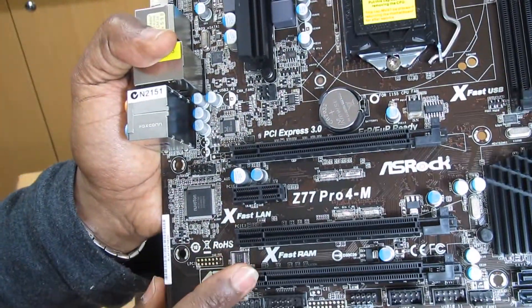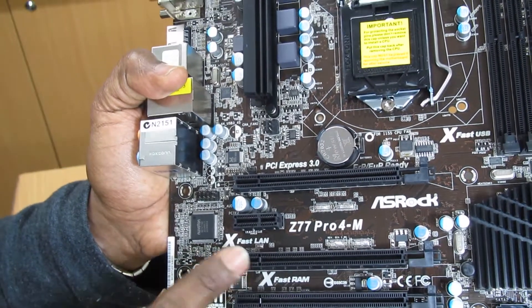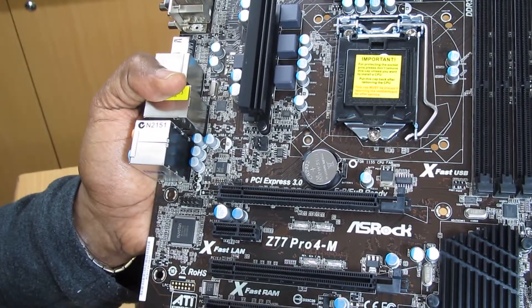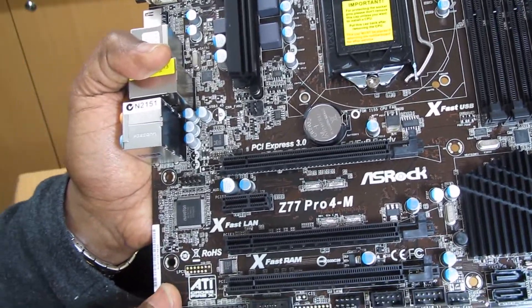You can use CrossFire video cards across those two slots, or use the PCI Express 3 slot if you have one video card with an Intel Ivy Bridge i7 or i5 processor.